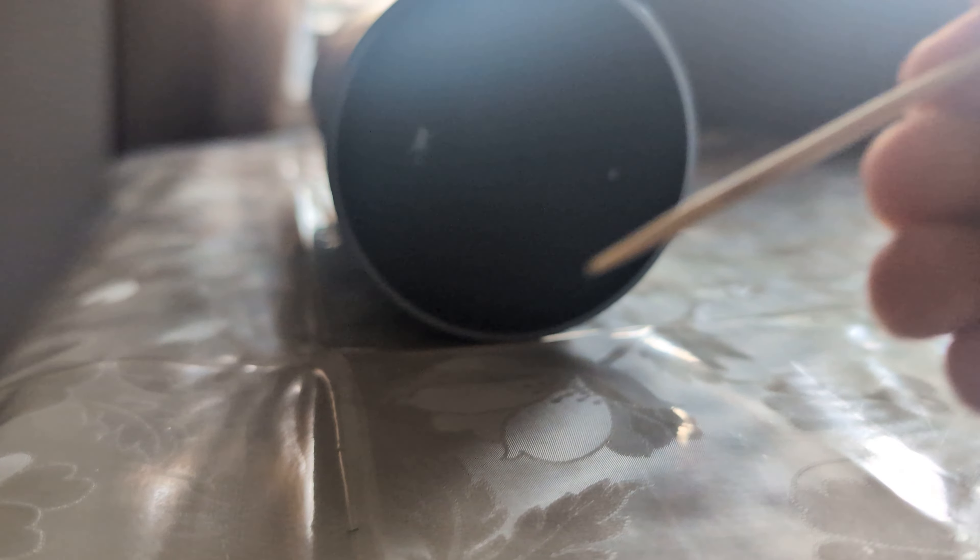To get this reset, use a toothpick or a paper clip — whatever you have. Then flip your Echo Plus and you'll see this little hole. Press that and it will reset.